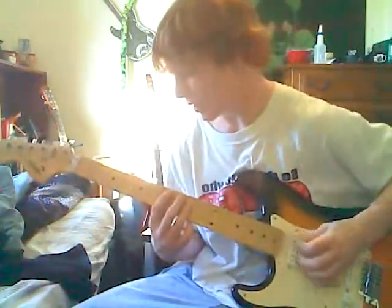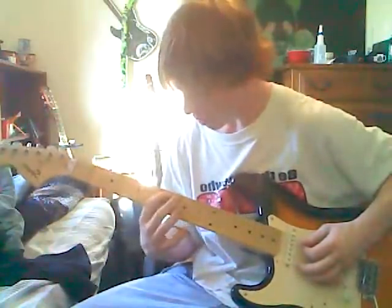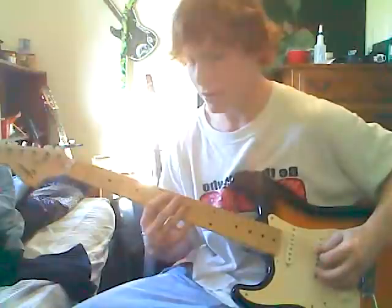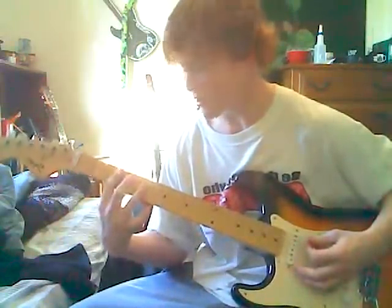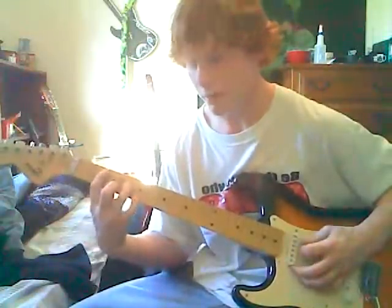So after the vocal intro, let me just show you the chords. Just these two strings: 7th fret on the A and the 9th on the D — that's an E. Two frets down is a D, two more frets down is a C, and then one fret down is a B.